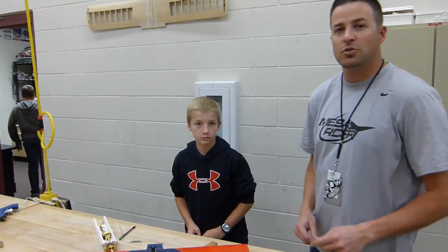All right, who's ready to fly? Hey, it's Mr. Marshall. Welcome to Baseball. I got Baylor here.